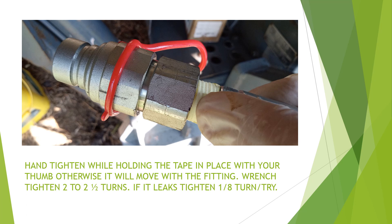Hold it on as much as you can while you hand-tighten. Once hand-tightening is done, you don't need to do that anymore. Then take your wrenches and tighten it two to two-and-a-half turns. I did one side with two turns and it didn't leak a drop. I did the other side with two-and-a-half turns. If there is a leak, I suggest going just barely one-eighth of a turn each try.